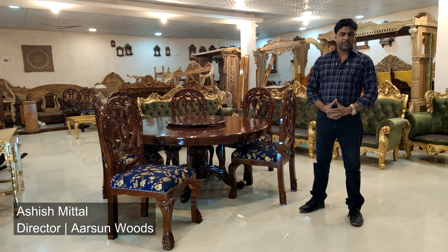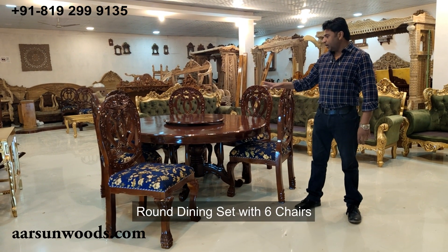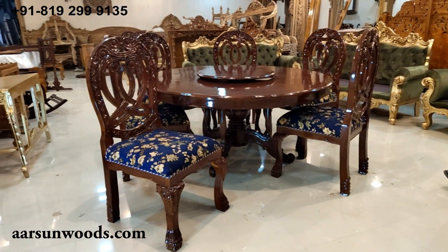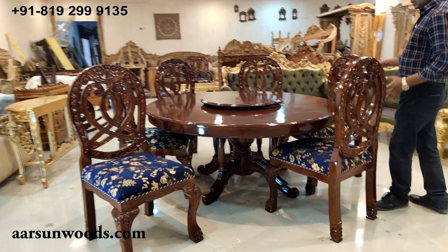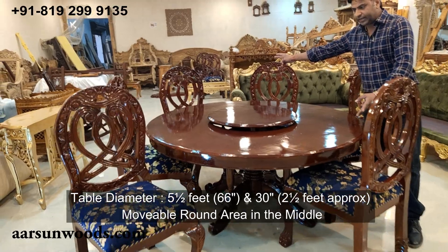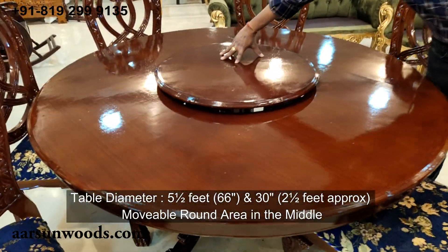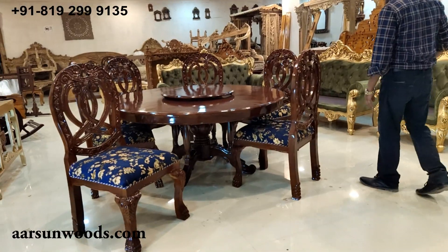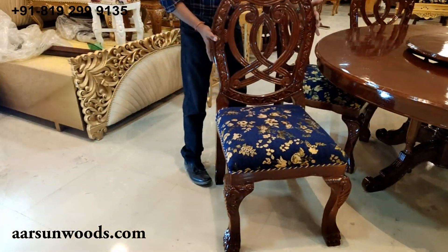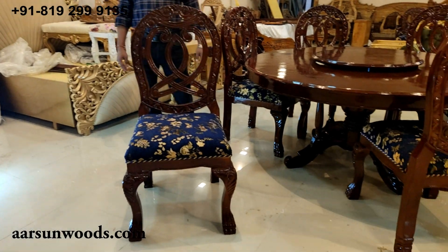Scott Ashish Mittal from Arson. Today I'm showing you a round dining set with six chairs. This is five and a half feet, 66 inches in diameter, and it has a movable round area in the middle. Let's talk about the chair first — this is the chair we have with this unit, a very nice design.